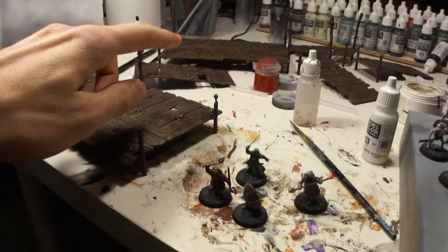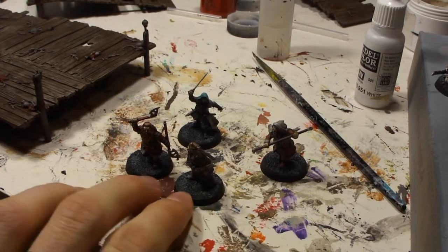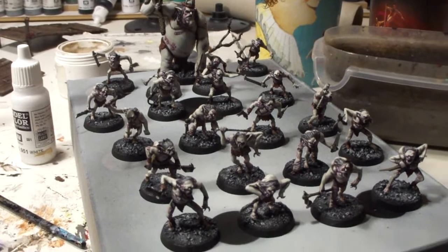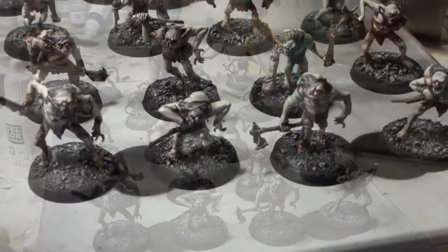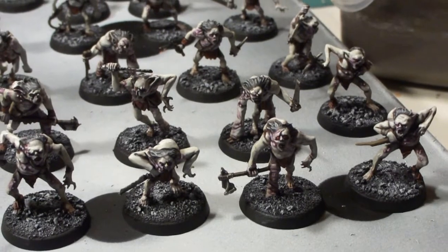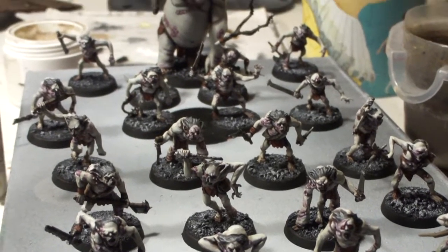That includes the scenery here and the dwarves, who've already been on here the longest I think, and then the goblins which you've already seen a couple of times. So not that much has changed with the goblins, but we'll take a closer look. Just the rank and file miniatures — since the last video I only finished the bases, some detailing on the weapons and metallics, and some wood parts.